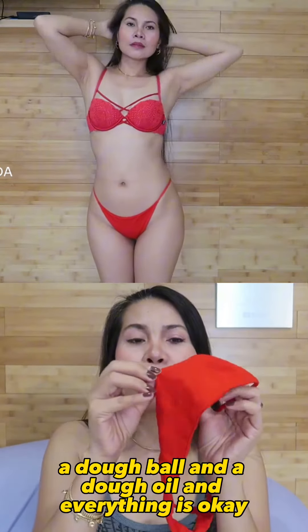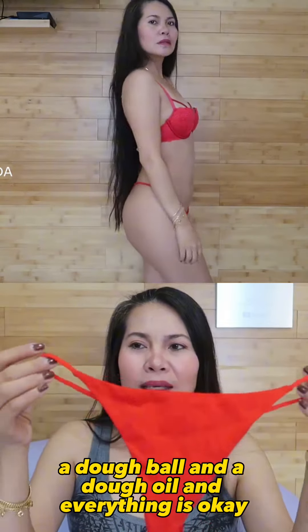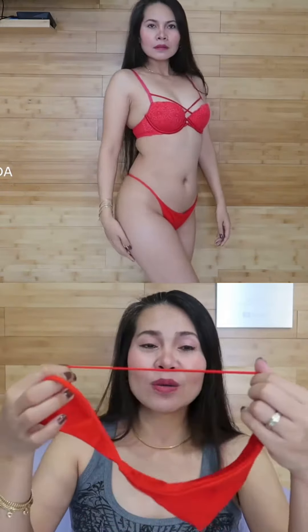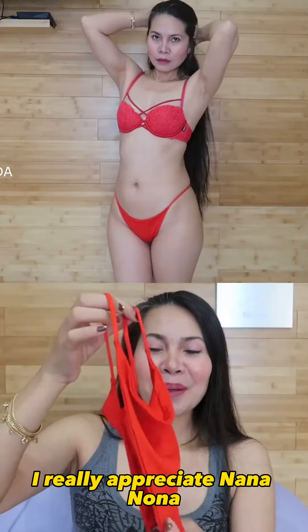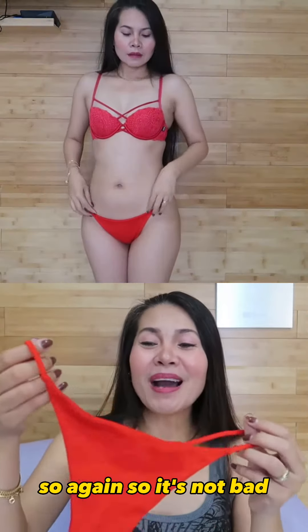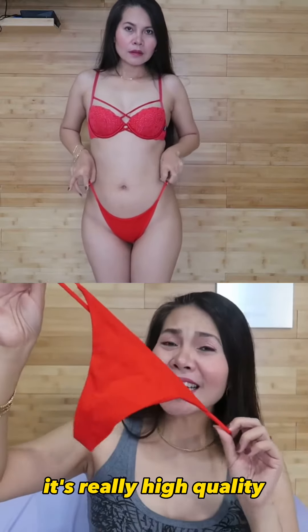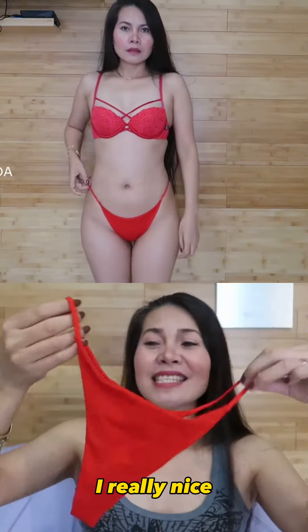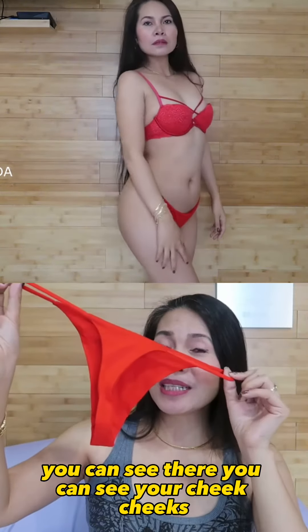It's really sexy looking — you can see how great it looks on the hips. I really appreciate it; it's not bad, it's really good, high quality. And if you can see here at the back, you can see it there.